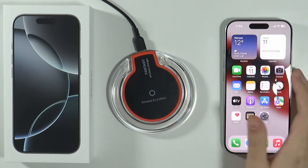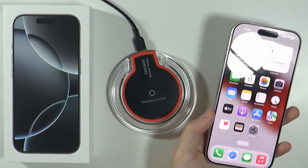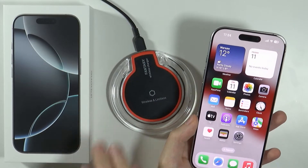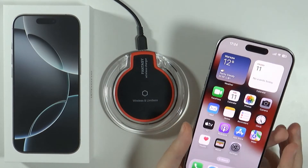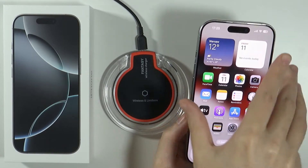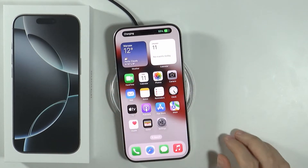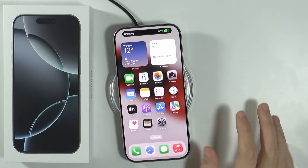The first one is by using the wireless charger. This is an example wireless charger that costs only a couple of dollars. You can find them on Amazon and probably some other similar websites. You can use them as an alternative to wirelessly charge your iPhone — you don't really need to use the original one. As you can see, this one works just fine as well.